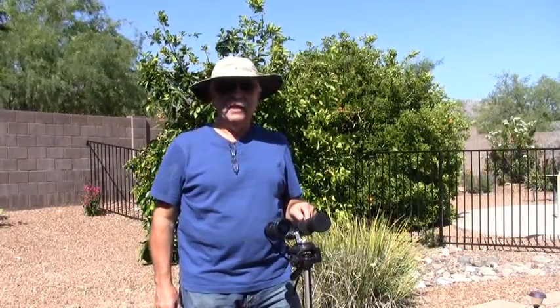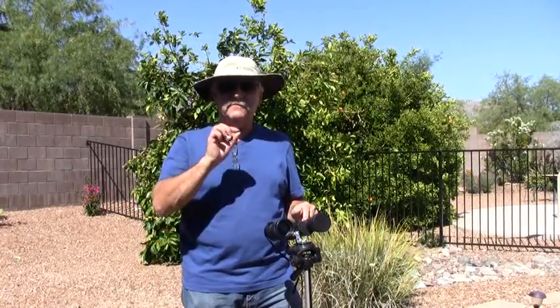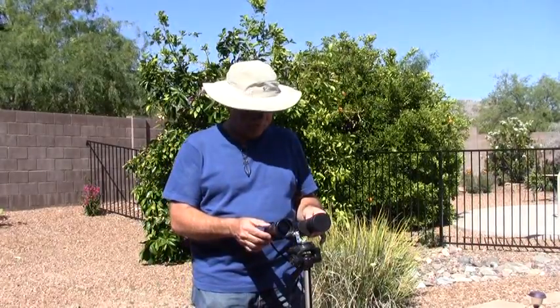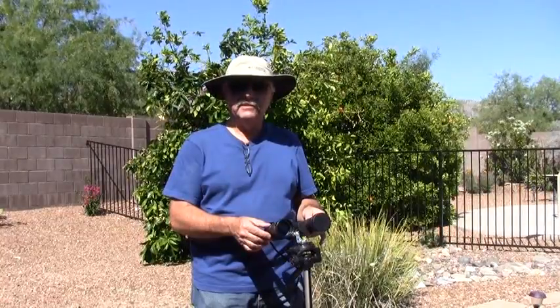Oh, hi. You know that there is an eclipse, an annual eclipse coming up in May, and a month later, in June, a transit of Venus across the face of the sun. What I'm going to do is show you how to use a pair of binoculars to make a very safe and effective projection system so that you can watch both events.